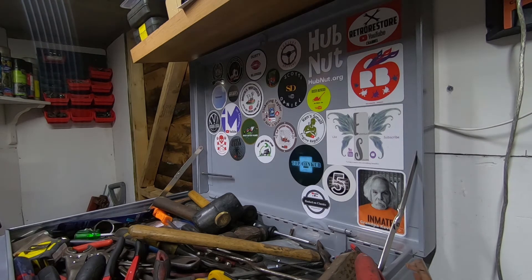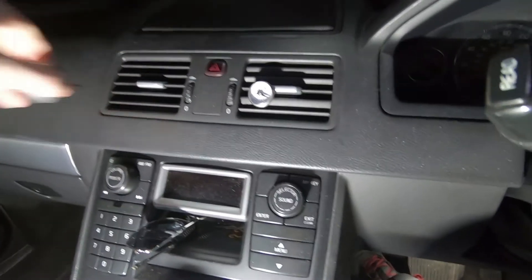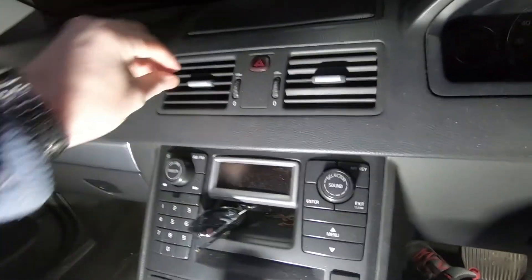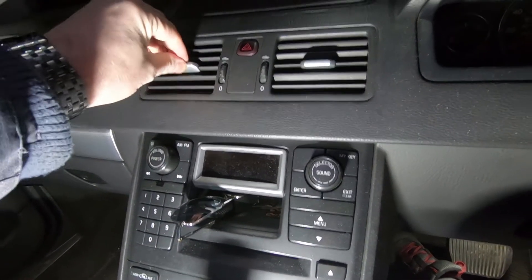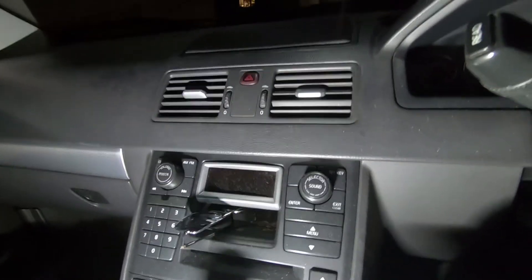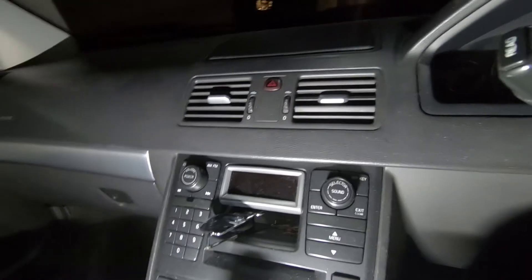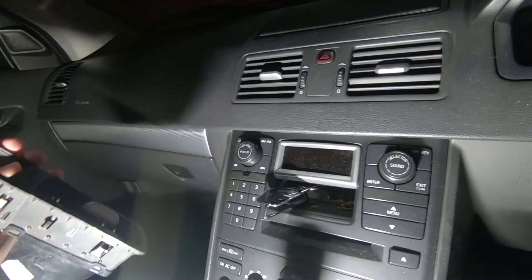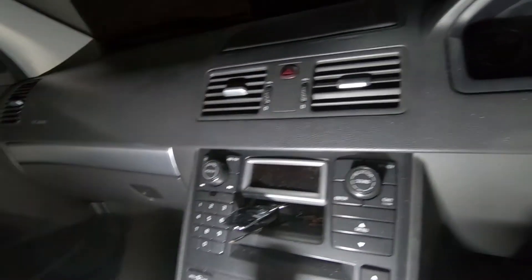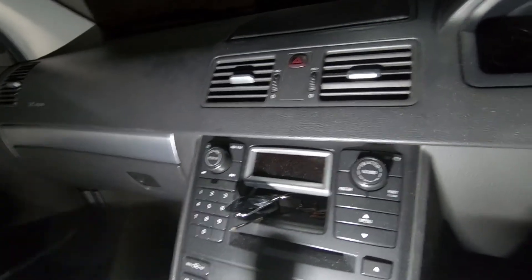With that, it's back to the video. This is the reason I'm changing the centre vent. As you can see, that's working perfectly, but that one isn't — it's all floppy. That's why I've ordered a replacement; I found this one on eBay. So it's just a matter of prizing this out, swapping it over and putting it back in — simple as that.